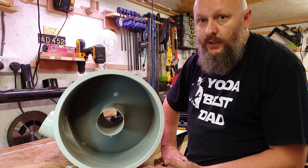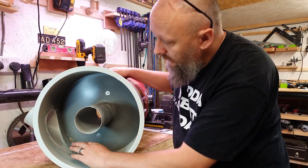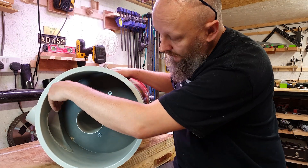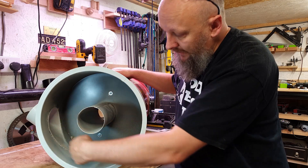Let's have a look at the inside of the cyclone head. As you can see there's the inlet on the side which is angled so the flow bringing the waste comes in here and it naturally spins around the center.